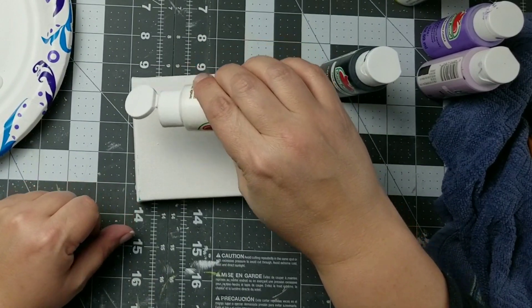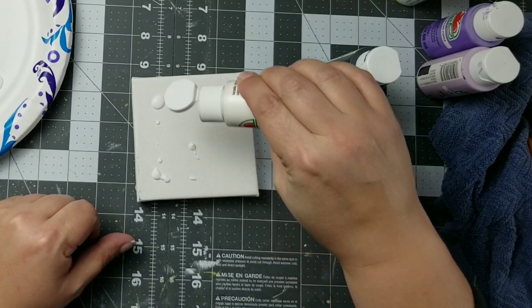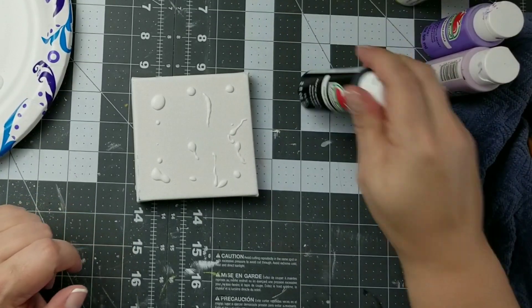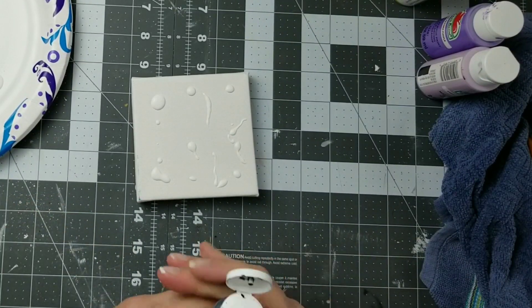To get started I'm going to take this 4x4 canvas that I purchased at Michael's and I am going to add some dots of Apple Barrel acrylic paint in white and black.